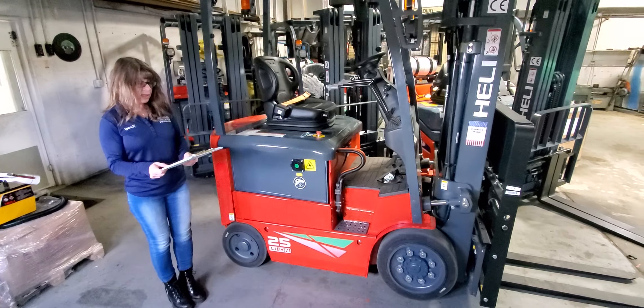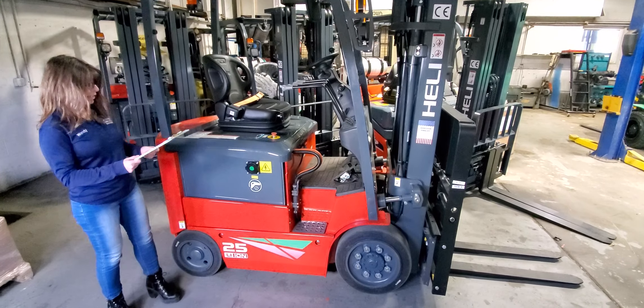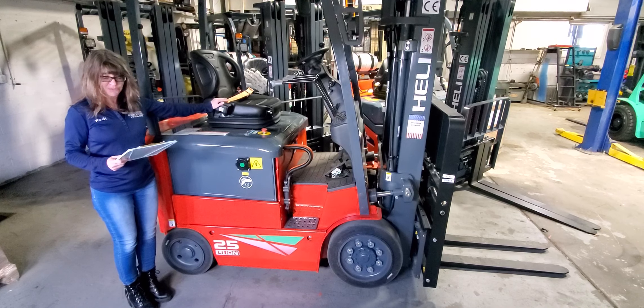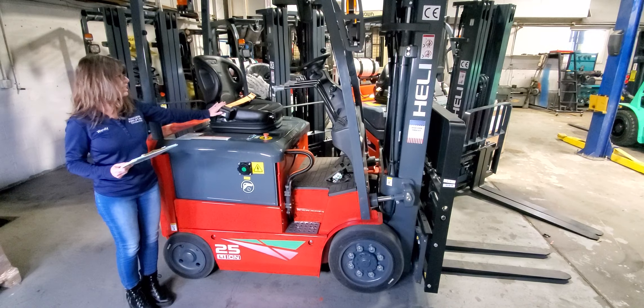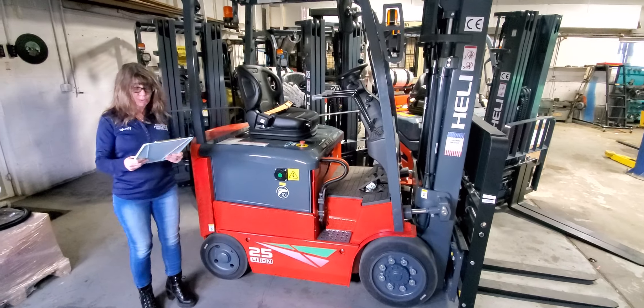Lastly, let's talk about the options and features. All new Heli forklifts come standard with a fully adjustable suspension seat, a cup holder, a clipboard, and a USB charging port.